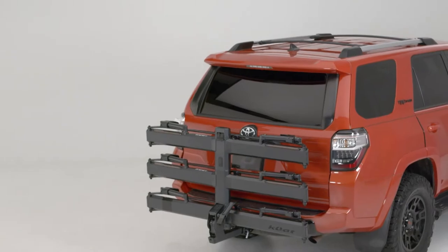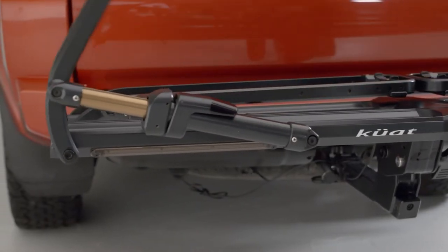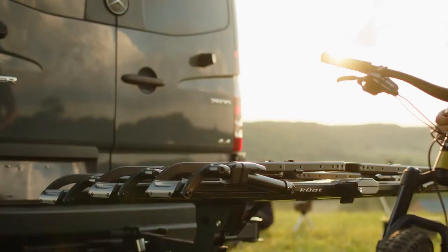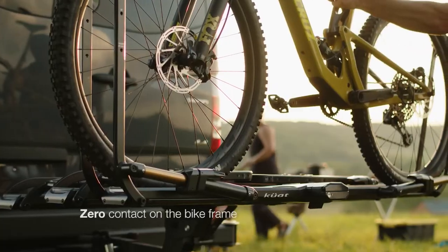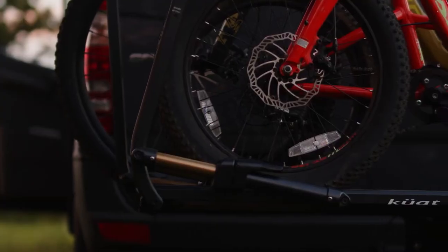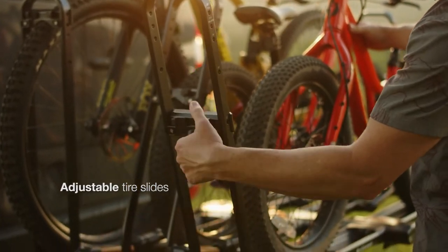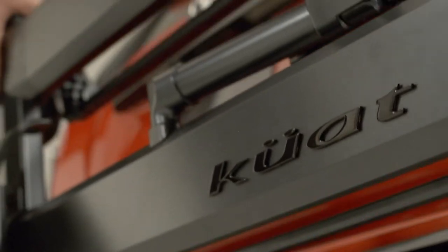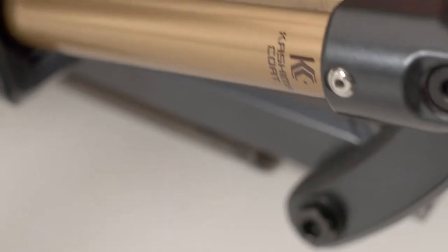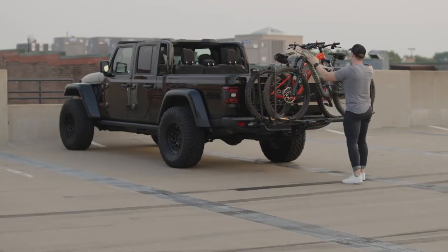When we started creating the Piston Pro X, we took our design successes and failures and set out to improve on all of them. We knew we wanted one hand, one tap, pneumatic tire arm operation with zero contact on the bike frame. We wanted LED tail lights and simple tool-free adjustable tire chalk slides for all bike sizes and tires. Finally, we wanted the most durable materials and coatings — all things we knew we wanted in a rack but had never seen together in one.